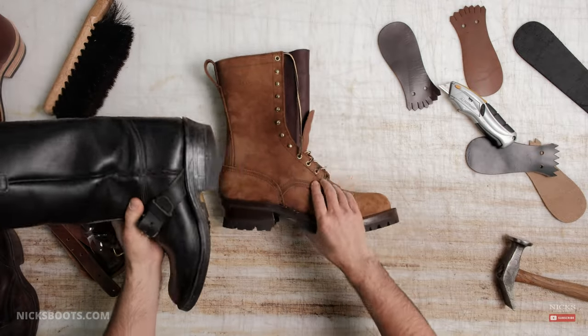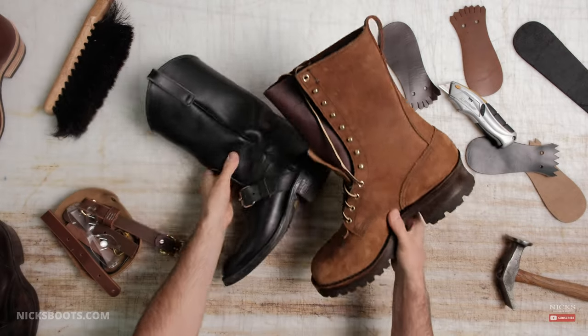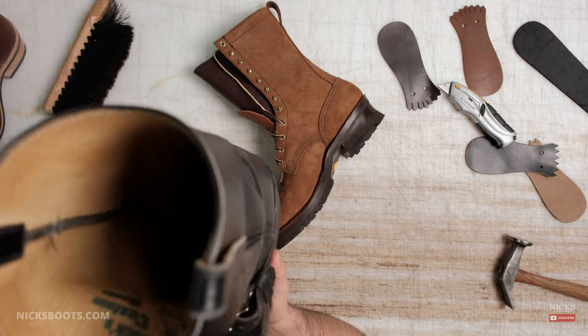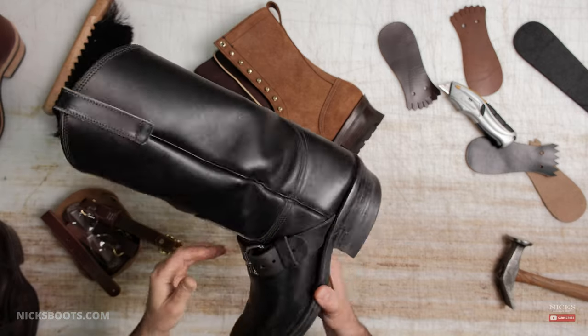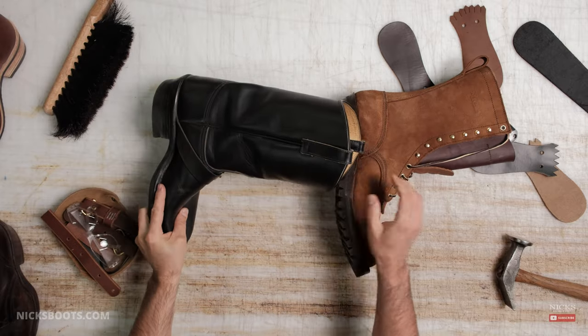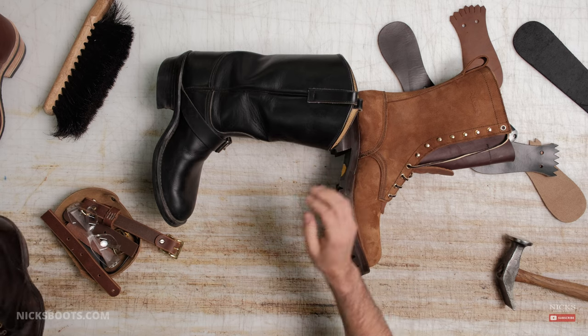And we said, hey, let's go back to what we're known for. Let's build lace-up logger boots. But you can see that this has got a vintage Knicks logo in it, and this is something we experimented with in the past. But you guys have requested a similar looking boot to come back, and we said, well, if you like Western boots, just buy our Packer.